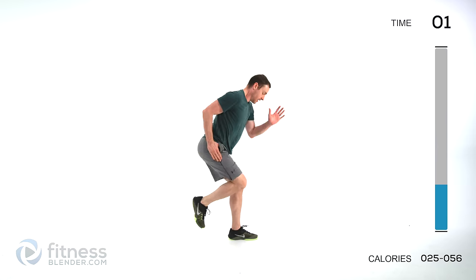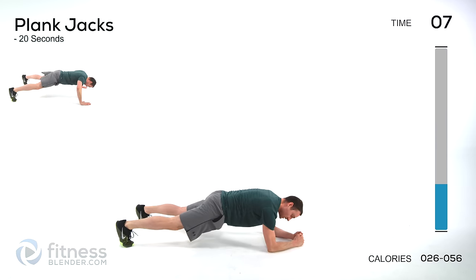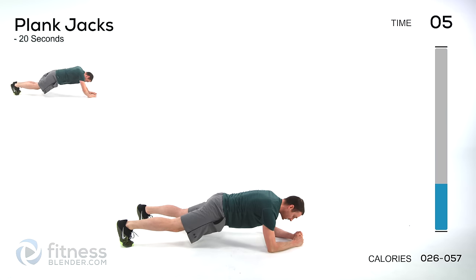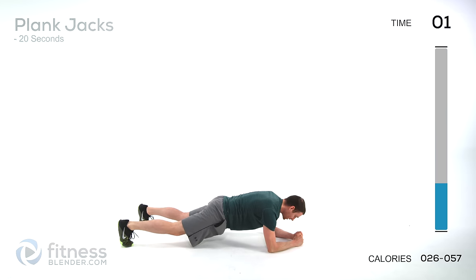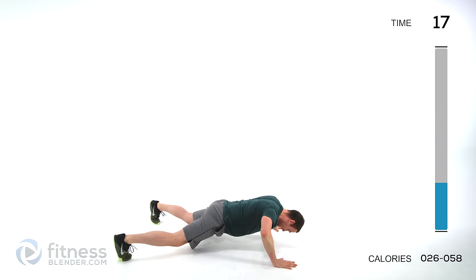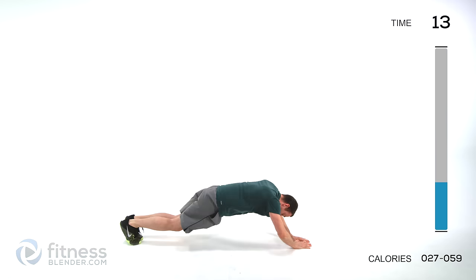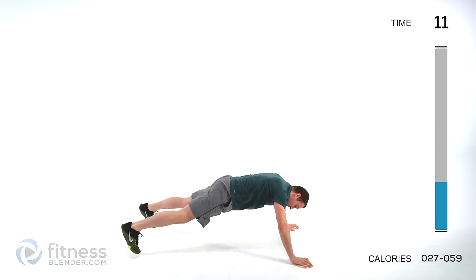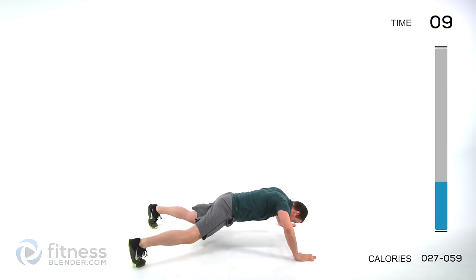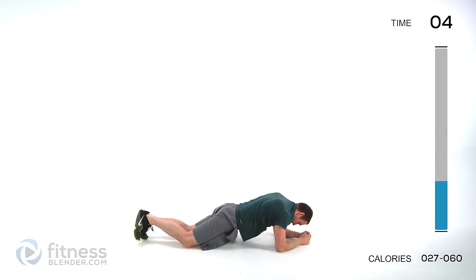Drop down on the ground for plank jacks. You can either do this off of those elbows — just pop those feet in and out. Or if you want a really hard version, get those arms going into it as well. Easier version is on elbows, harder version has the arms moving too. You can always drop down on those knees to make it a little easier for yourself.